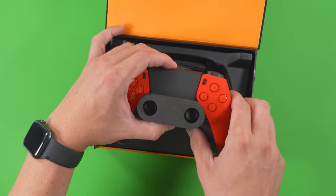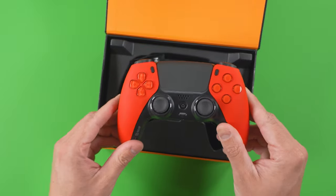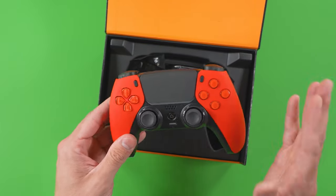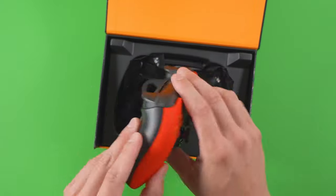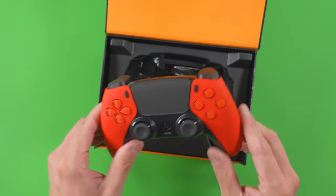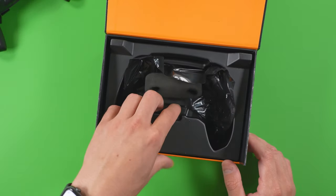Right off the rip, you can see that the Scuf unboxing experience is second to none. They literally are the best when it comes to the packaging and the whole experience. This is the FPS right out of the box — this is the pre-build option — so I'm going to put this off to the side and see what else comes in the packaging.